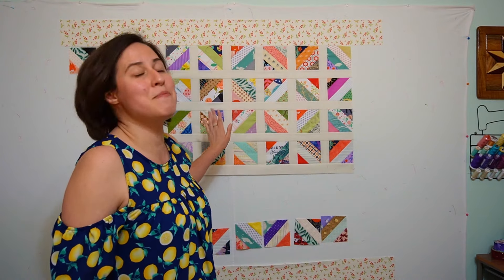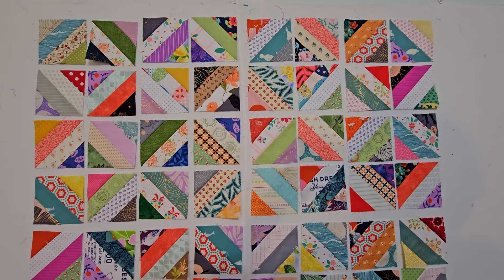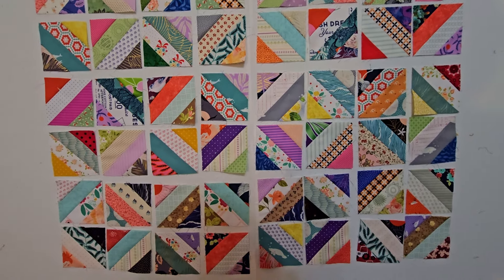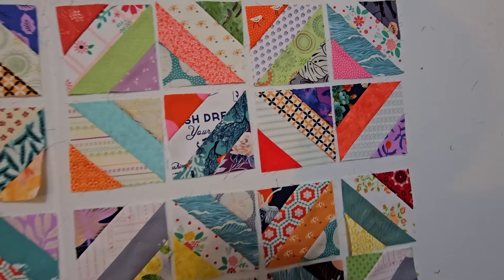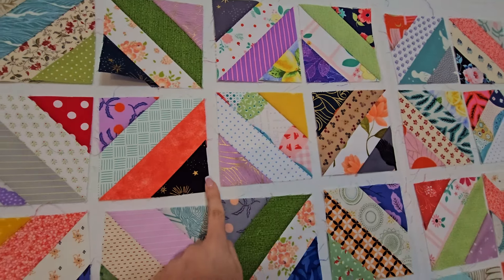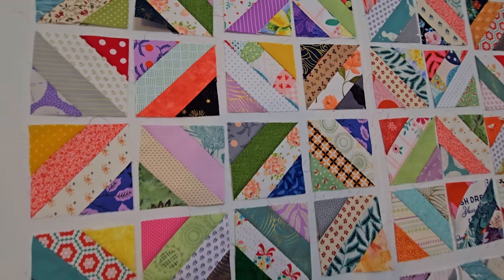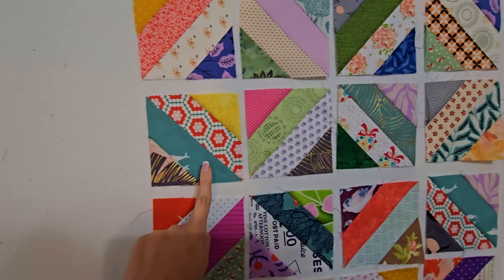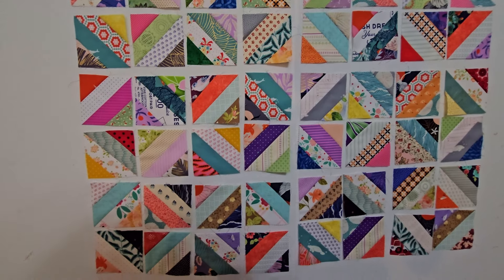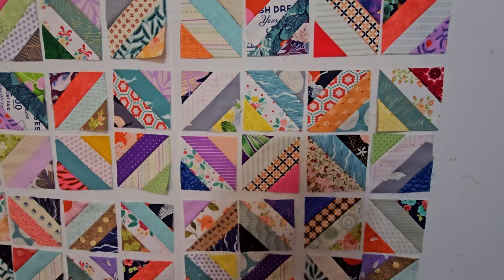I have pre-recorded some of the video footage making this top half of the quilt and I'm going to share those and then we'll catch up to where I am right now. I've laid out all of my blocks and I did my best to separate a lot of the brighter, more saturated colors — the reds, some dark navies or blacks, more saturated greens.